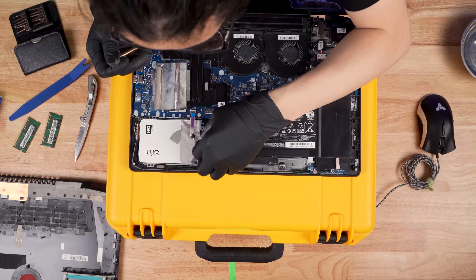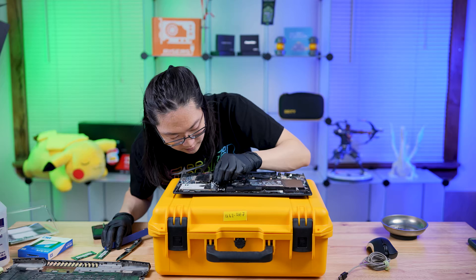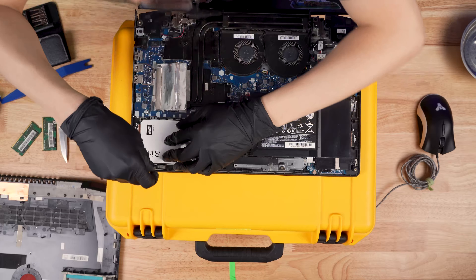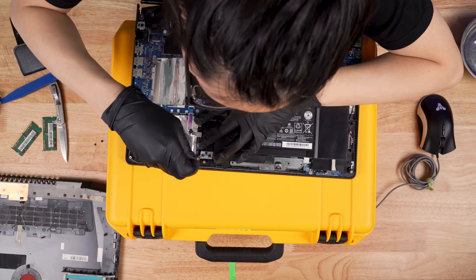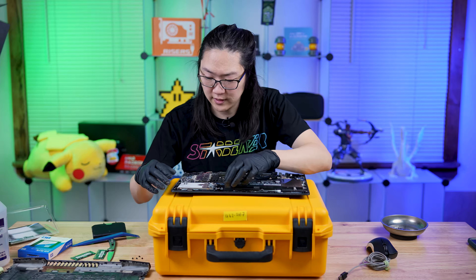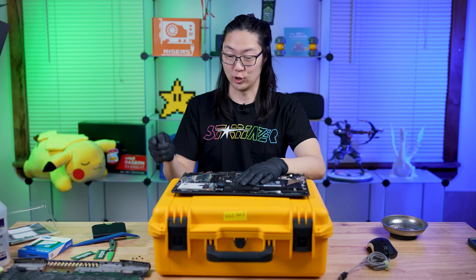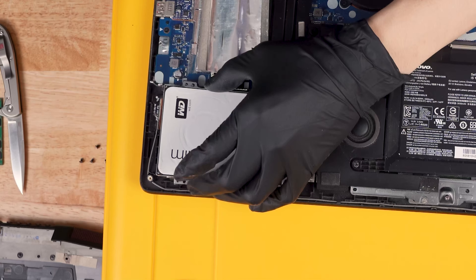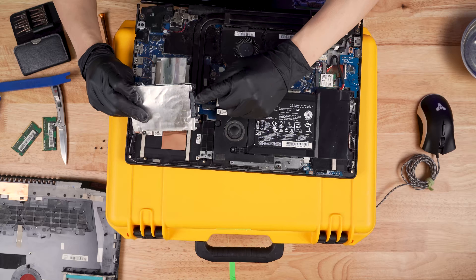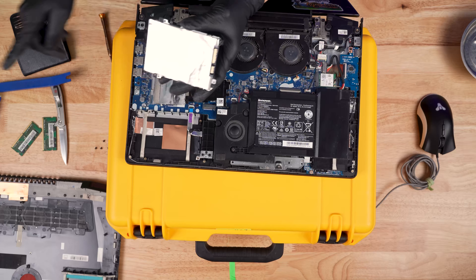Now we're going to take this spinning hard drive out. We see this ribbon cable here — we want to be careful with that, we don't want to damage it. We're going to proceed to take the hard drive out. Got the four screws for the hard drive out. Some of these hard drives on a laptop have like a cage around them — just remember to replace the drive but not the cage, you want to keep the cage. Slowly lift this out, making sure we're not pulling any cables. This appears to have the power and the SATA connector all in one. Try to gingerly pull that off. We're going to want to transfer that cage to the new one.